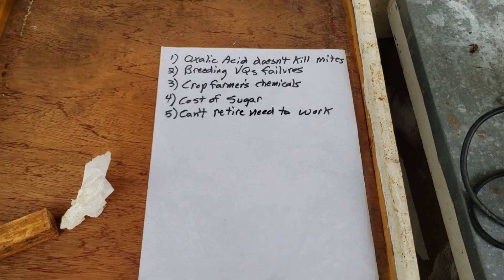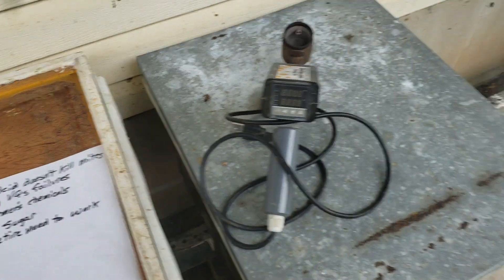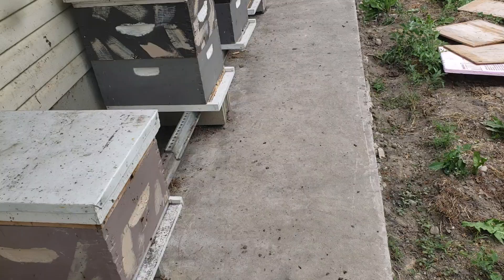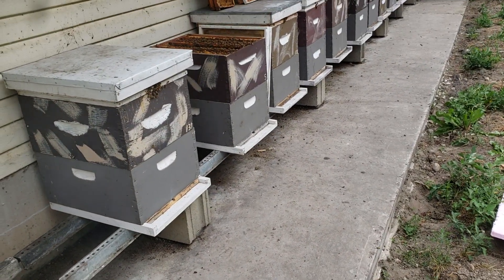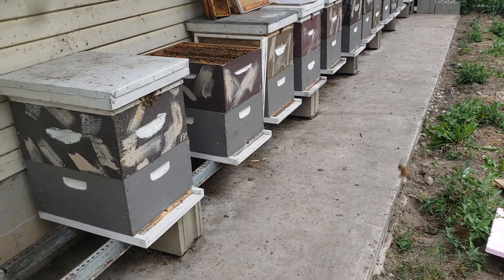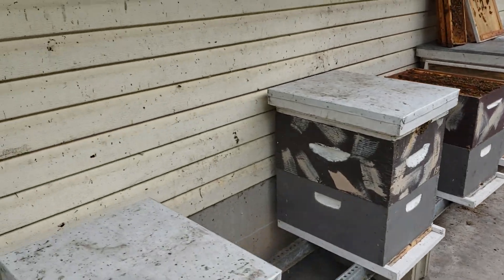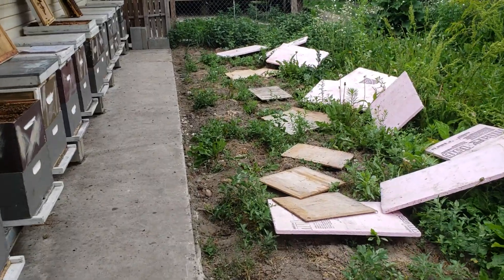Five reasons why I may not have honeybees much longer. I did splits almost a month ago, and five days later I checked to make sure I had good queen cells. I noticed a few varroa mites, and then when I checked for virgin queens I saw a few more — not a lot. So I knew I was going to do an oxalic acid treatment.